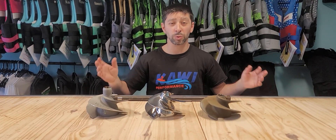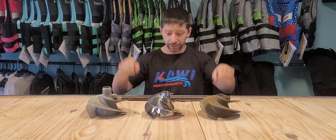Hey guys, welcome to Kawi Performance. On today's episode we're going to talk impellers for your Ultra 300 and 310.